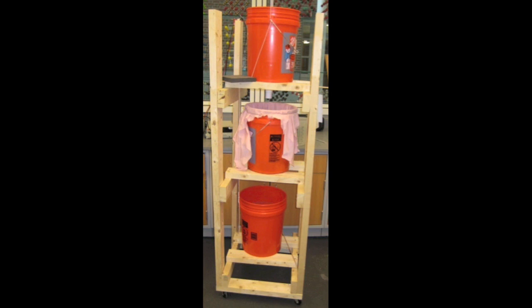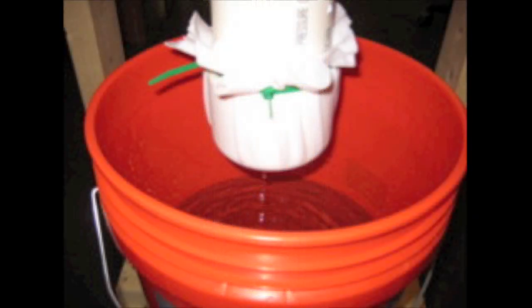Our testing setup consisted of three buckets. Each test used 15-liter volumes of tap water spiked to 200 parts per billion arsenic — specifically the arsenate form, which is the harder-to-remove compound of arsenic.